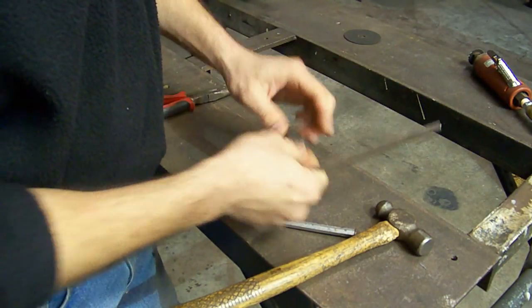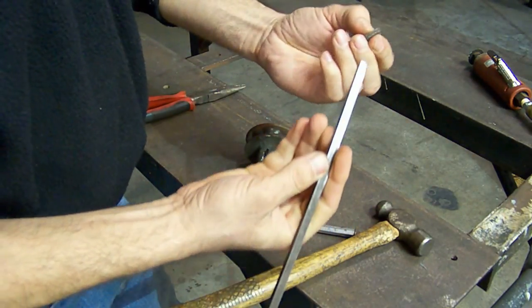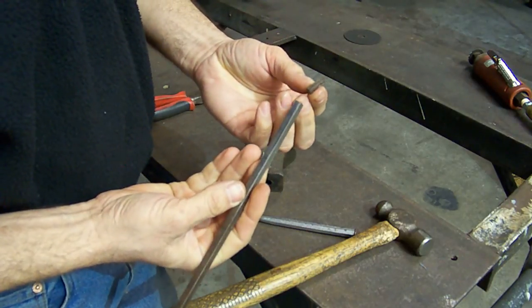So we got the key out. Now the new key is, as you can see, 3/16" and quarter of an inch — you can probably see the difference.